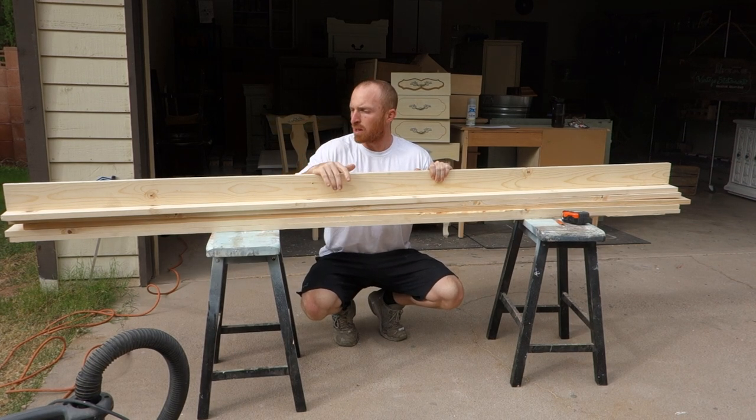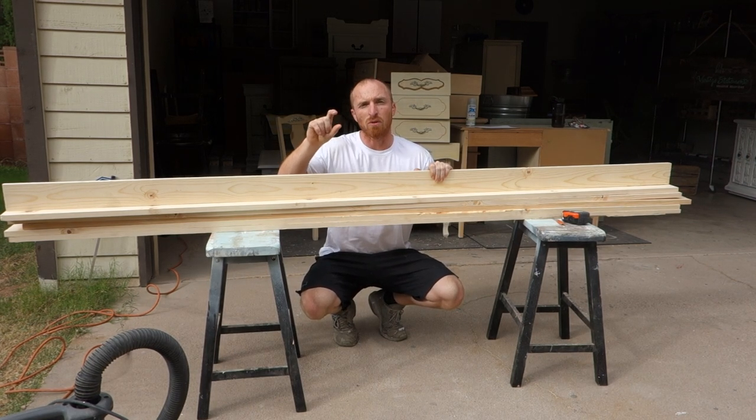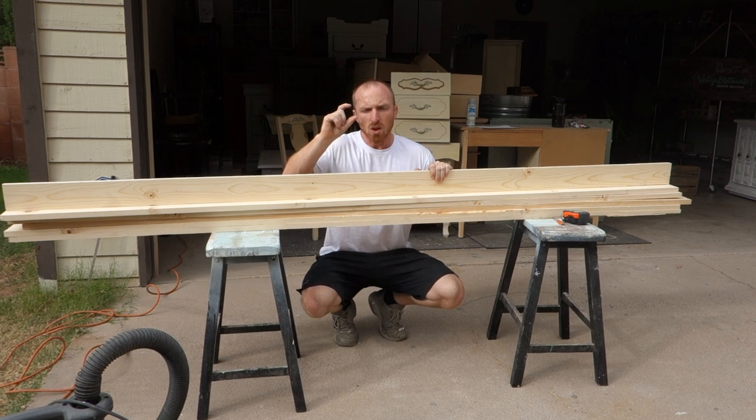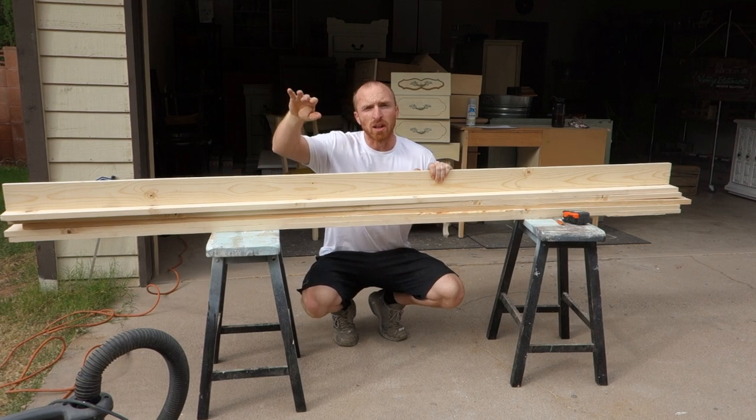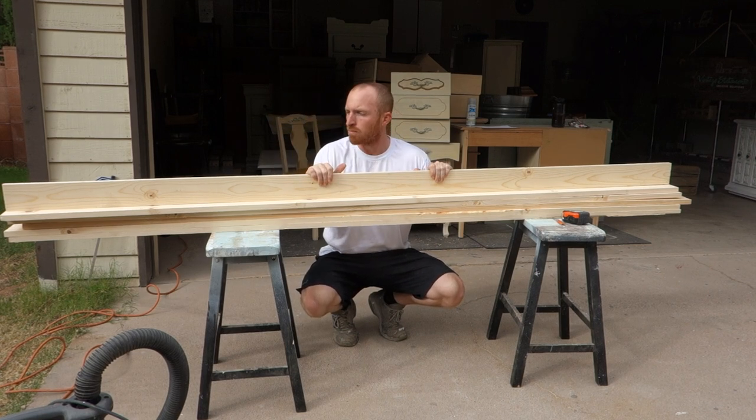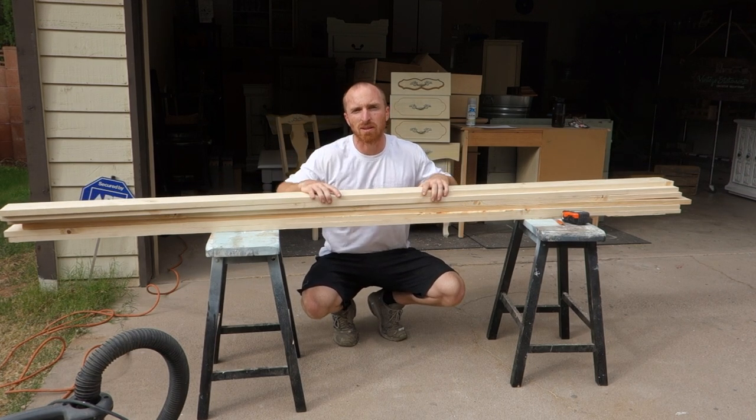We're going to use three pieces for the back. We're going to create a little shelf for the wine glasses, and then we're going to create an angle piece for the wine bottle to fit in, and then we need some back support pieces. First step is to cut this down to 24 inches for our back pieces.